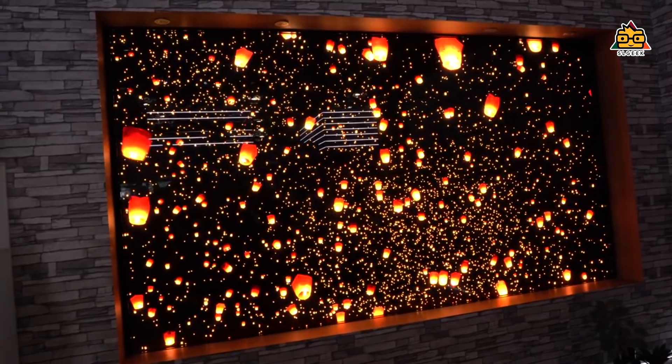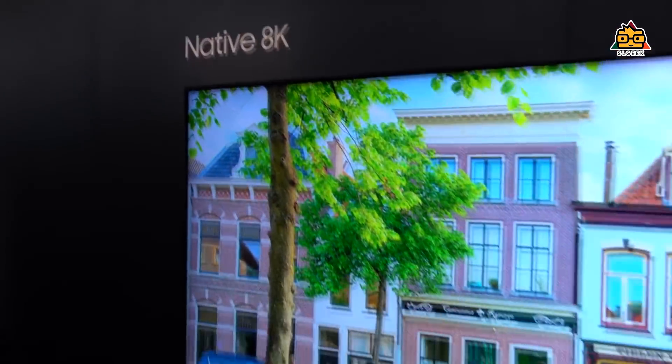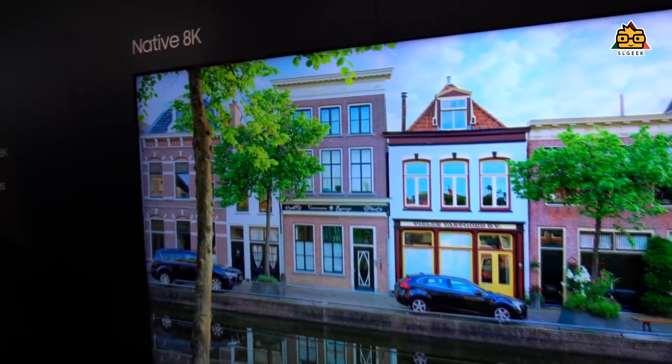On the right hand, the LED TV is a TV. It's a Sony 8K TV.